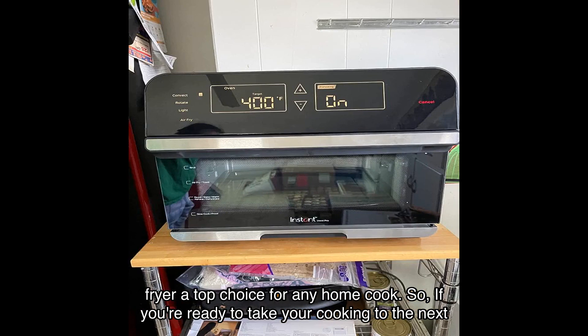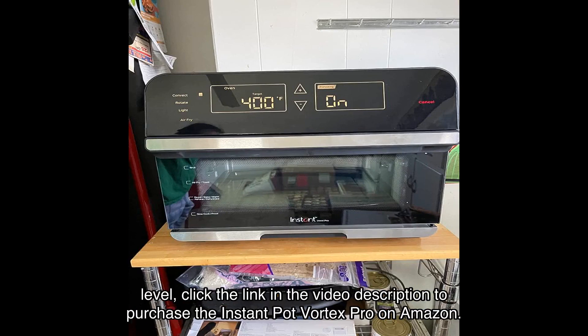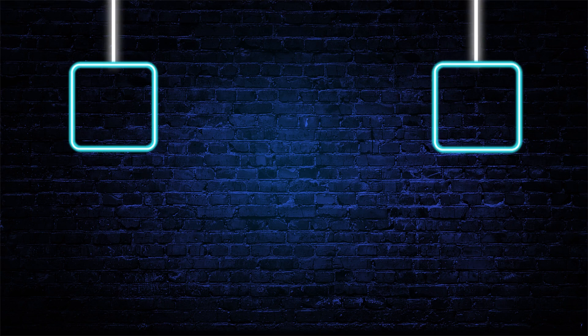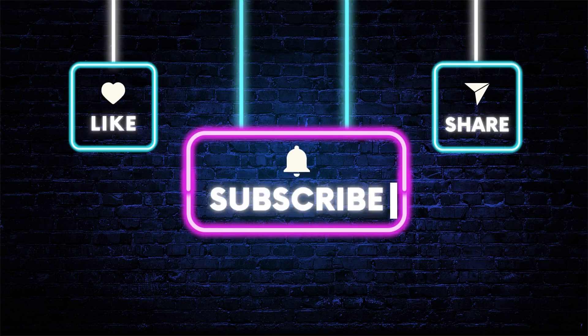If you're ready to take your cooking to the next level, click the link in the video description to purchase the Instant Pot Vortex Pro on Amazon. Trust me, you won't be disappointed. Don't miss out on this incredible opportunity to simplify your cooking process and discover amazing recipes with the free Instant Pot app.